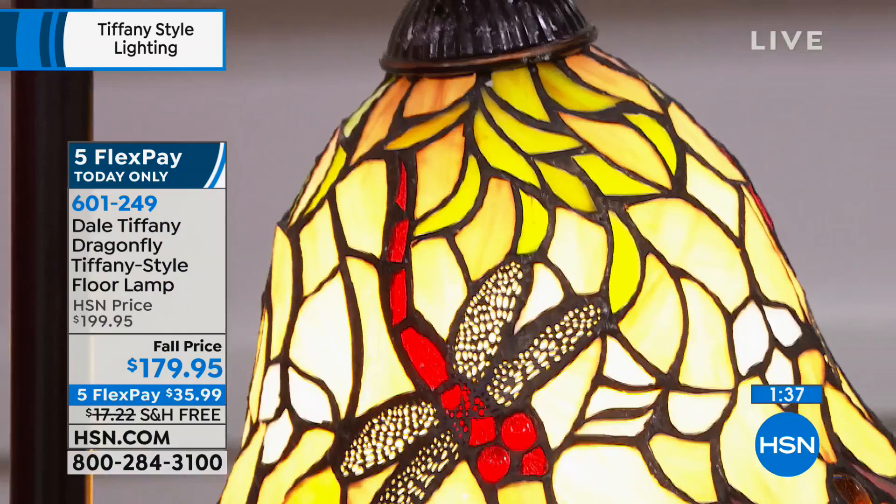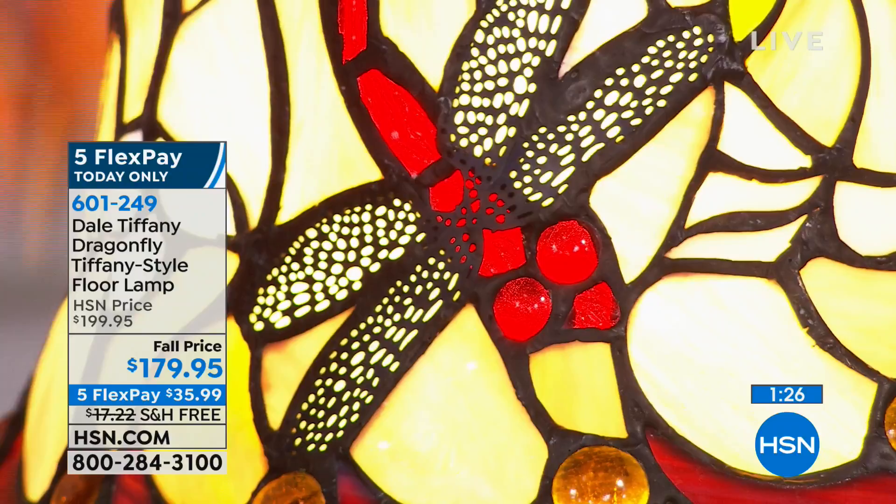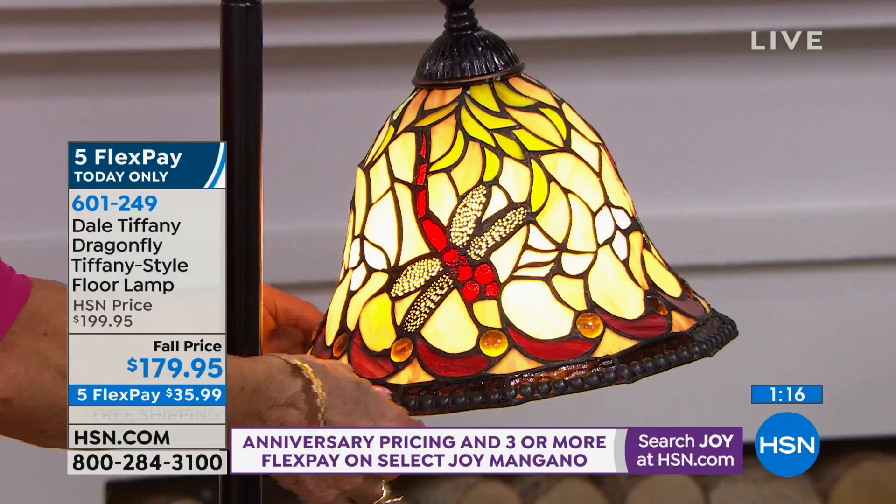Now, the shade is inverted — it's upside down. This is actually called a bridge lamp, which means the arm goes over and the shade is down. This is a bell type shade. It has vines coming out of the top that go down into the dragonfly, as you can see right there with the red jeweled eyes.